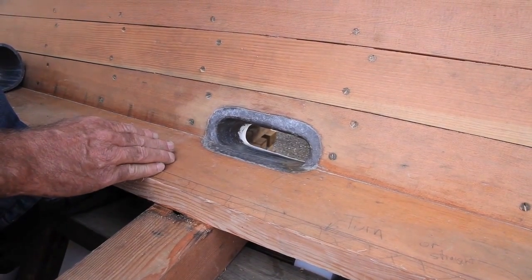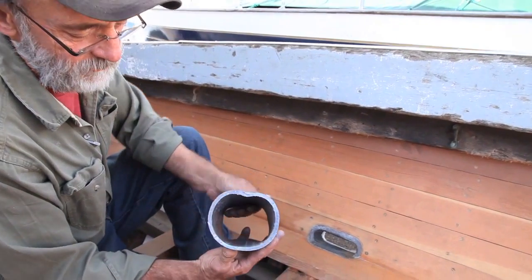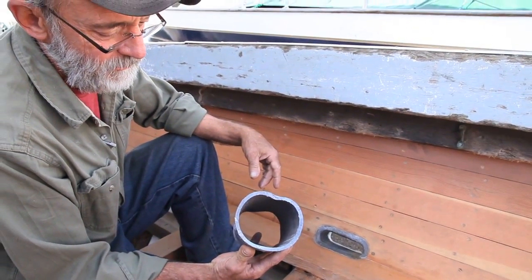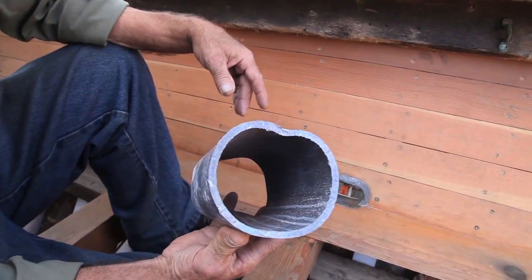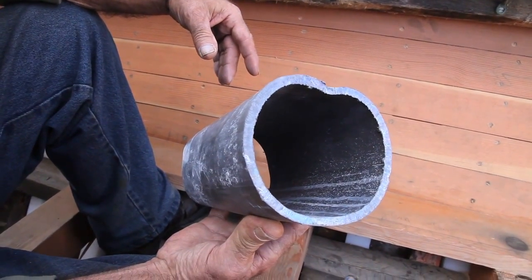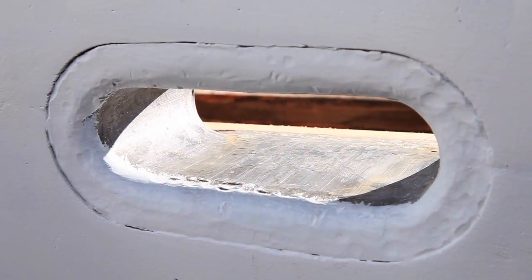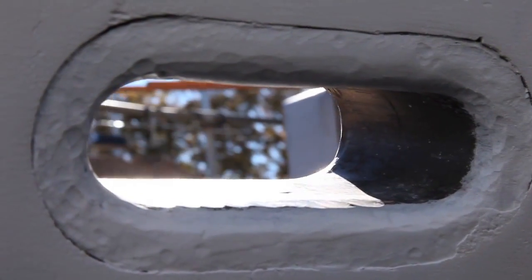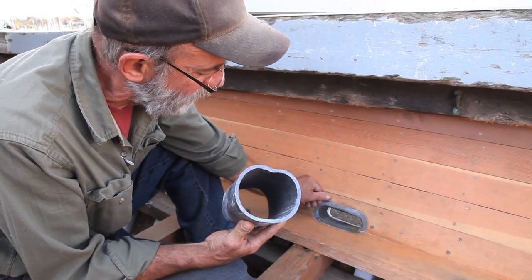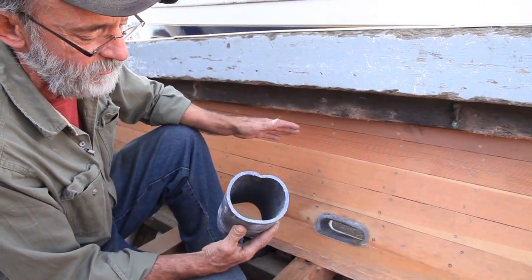I'm going to show you the piece of lead pipe we made it out of — it's quite a substantial piece of lead. Lead is pretty soft but this is so thick that when you're bending it you really have to have your technique together. There's quite a bit of forming and hammering, and it actually has to fold over past the recess you're trying to get it into, then be cut off afterwards and pushed in there. It's quite a process.